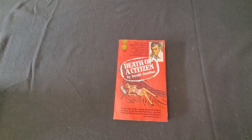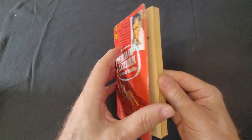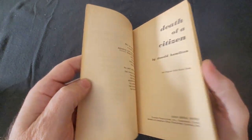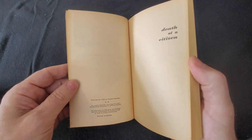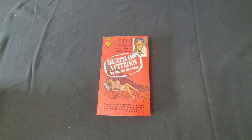This is the first book in the Matt Helm series. The Matt Helm series is a spy novel series. It's copyright 1960. This isn't the first edition, but it's packaged as a paperback original. Donald Hamilton wrote a total of 28 novels, 27 of which were published.